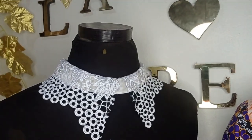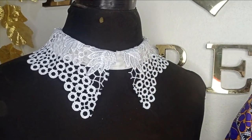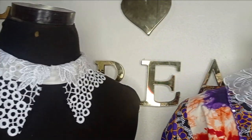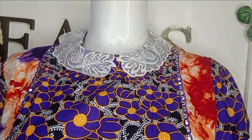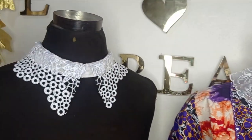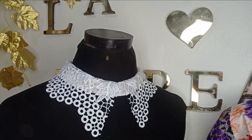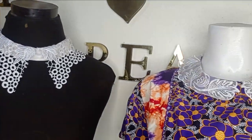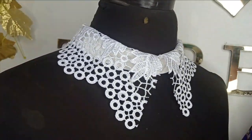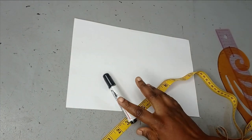Welcome to the channel. In today's class we'll be learning how to cut and sew this beautiful ready-made collar from scratch. We'll be drafting and sewing this in this class. This is the application on a dress as we have seen it sold in the market and it's very expensive, so you can actually make this yourself and save yourself a lot of stress. It's a very simple tutorial and it's beginner friendly.